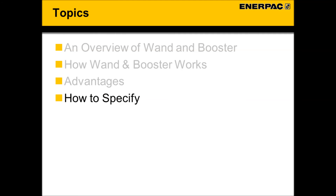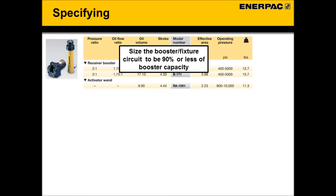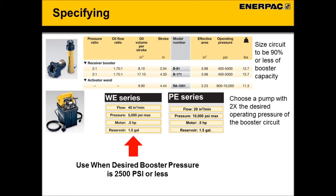Now let's look at how to specify. The booster is available in two capacities: 8 cubic inches and 17 cubic inches. Only one wand size is needed and it powers either booster. When sizing a booster, be sure to size your circuit to be 90% or less of booster capacity. Regarding a hydraulic pump, nearly any hydraulic pump can be used to power the wand. By design, the booster circuit operates at half the pressure of the wand circuit. The maximum operating pressure of the booster is 5,000 PSI; therefore, the maximum output pressure of the hydraulic pump is limited to 10,000 PSI. The Enerpac WE pump series is perfect for booster circuits where 2,500 PSI or less is required.